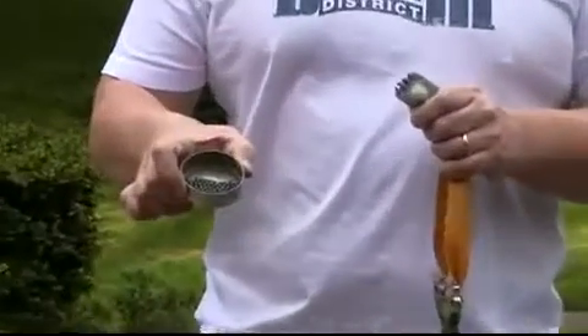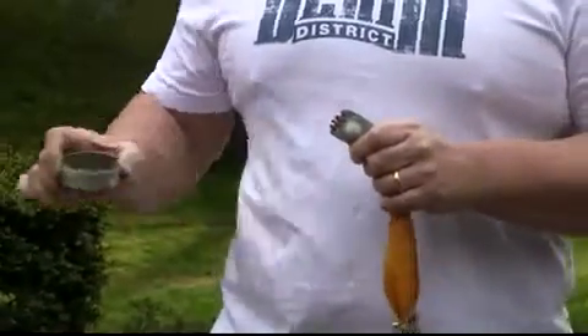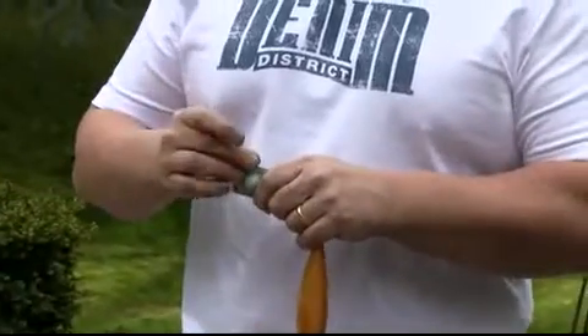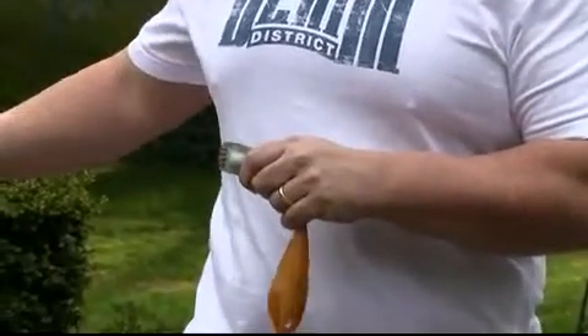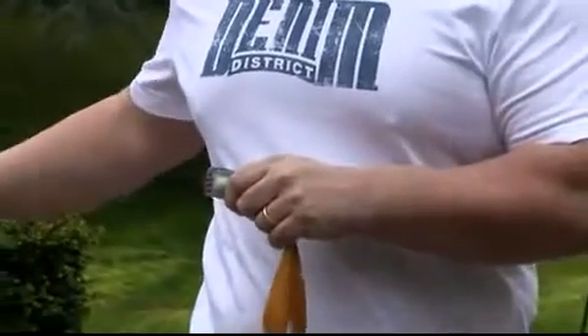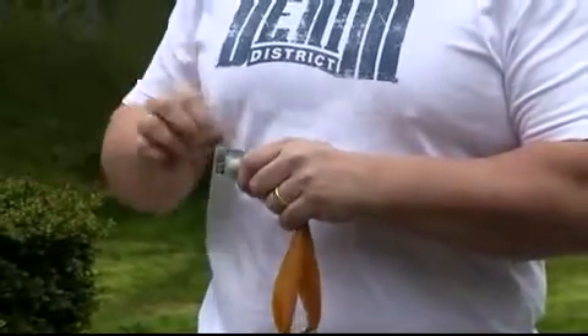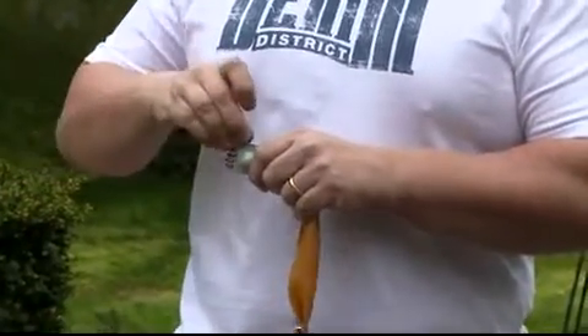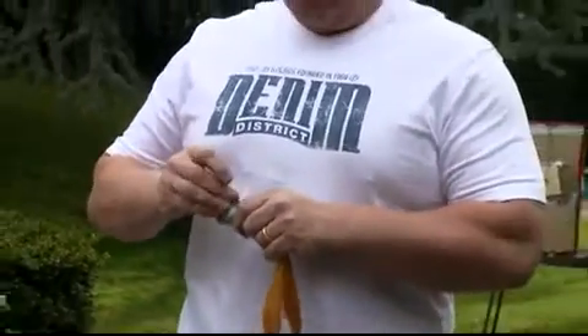I use it for loading the slingshot with lead shot. This is 4.5mm lead shot — you can also use steel. You simply take the lead and pull it in here. I can actually get 50 of these things into it in one shot. That is about 50 shots that you do with a BB gun — I can do in just one throw.